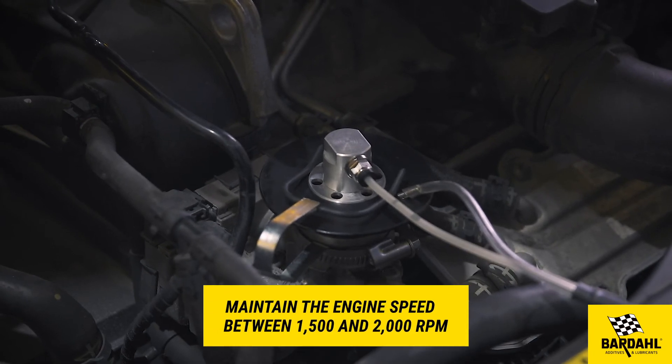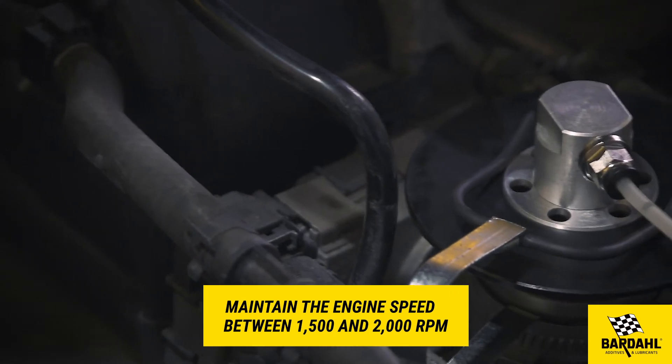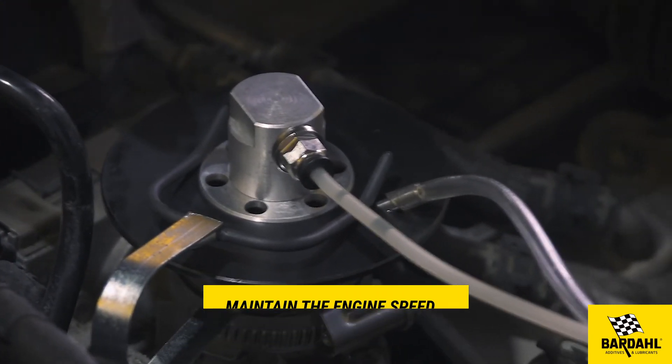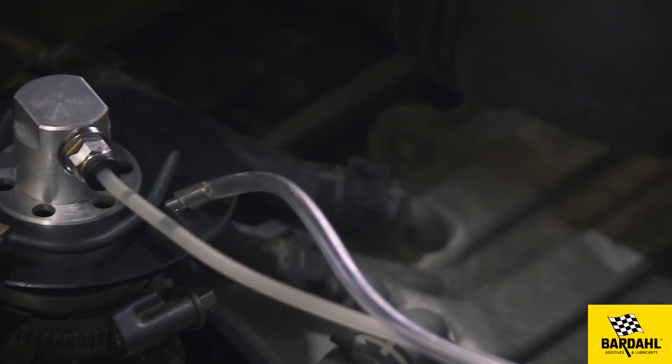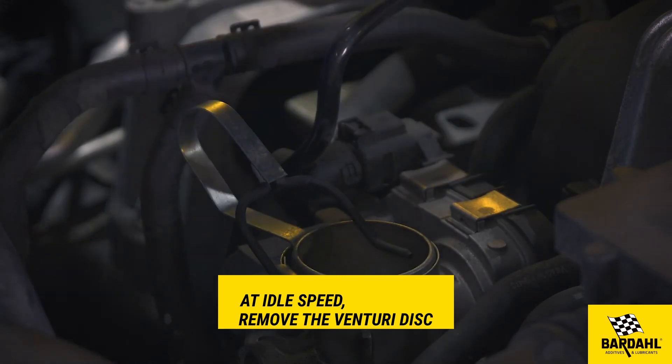Maintain the engine speed between 1500 rpm and 2000 rpm. At the end of the procedure, there will be a sound signal. At idle speed, remove the venturi disk and connect the original hose again.